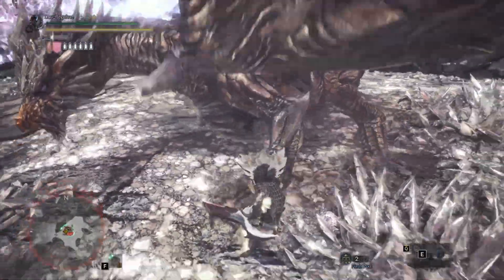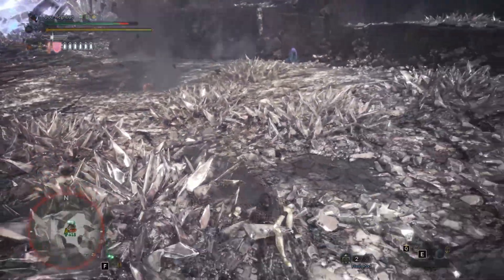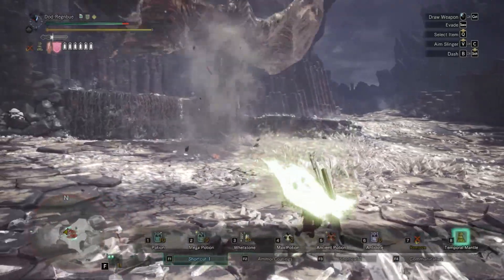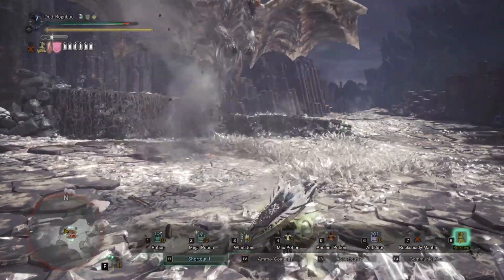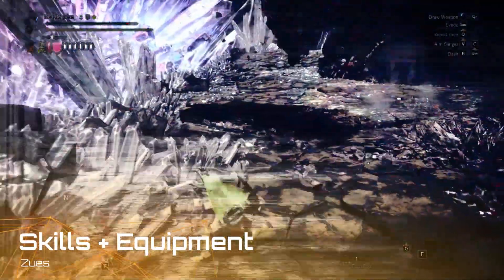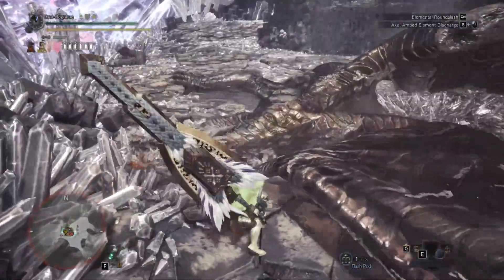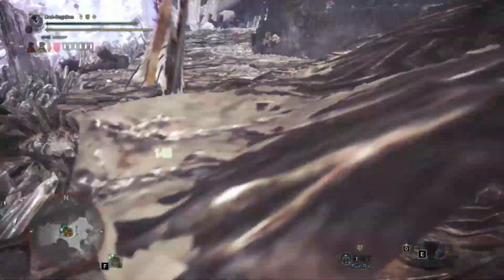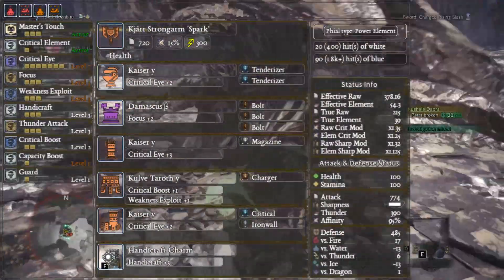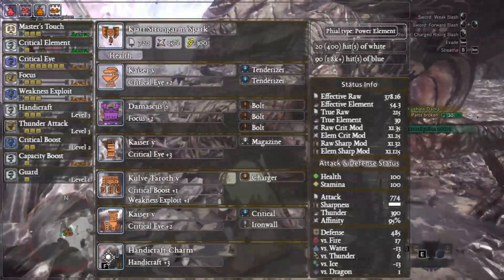It didn't really feel like it was worth it. Perhaps adding more Thunder Attack would help — not too sure. If you guys have any recommendations on my skills and equipment, you've got the comments section. I just kind of feel like although they're 3-star weak to thunder, it's just not good enough. So we've got the Kya Strong Arm Spark with a health augment.